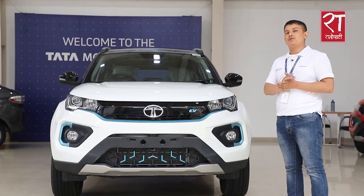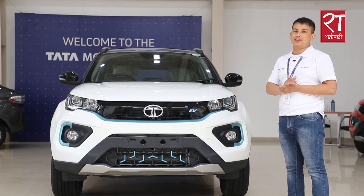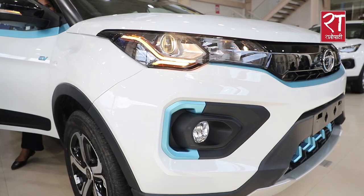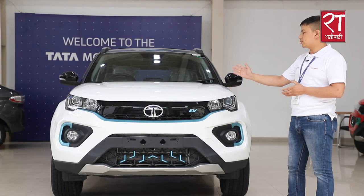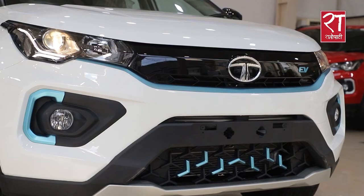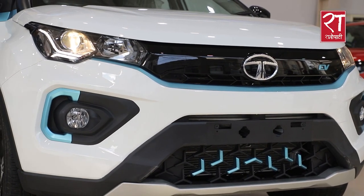When you turn on the fog lamp, it gives a 60-degree turn coverage for safety. It is also a human-centric design element, and it is really clear.